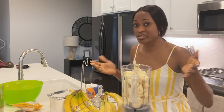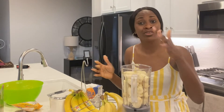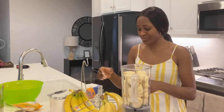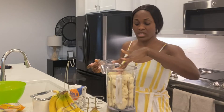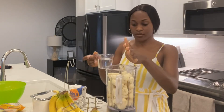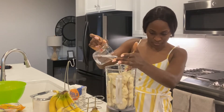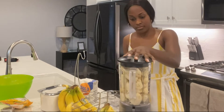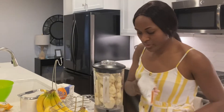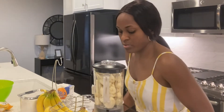You can use it as a dessert, you can use it for breakfast — the banana puff puff works for anything, it just depends on how you feel about it. So I'm gonna add some water in here to make blending easier. I'm gonna carry this to the other side since I don't have an outlet here.